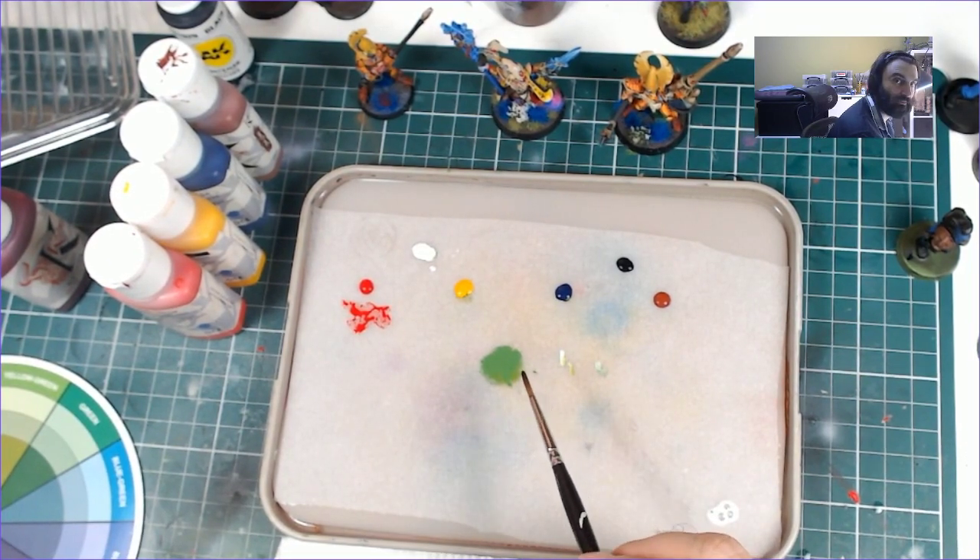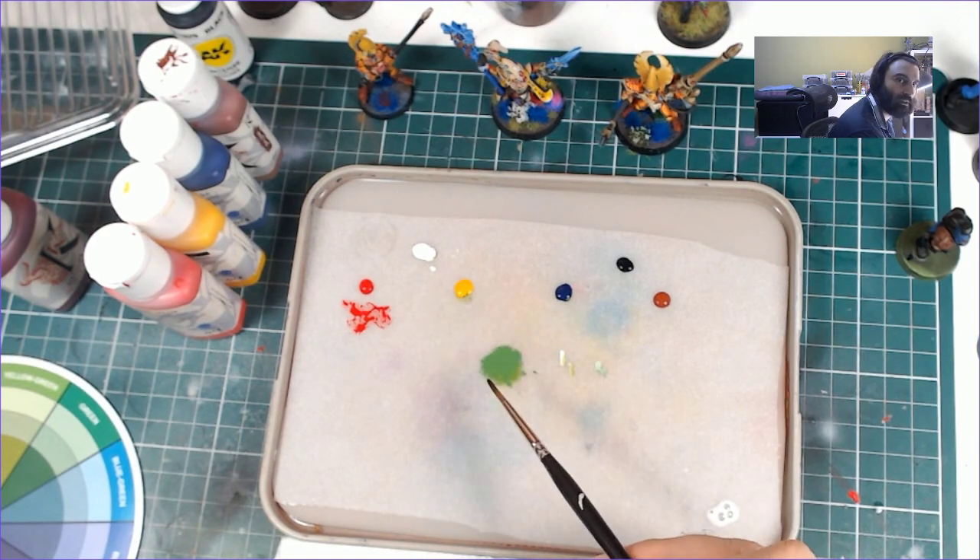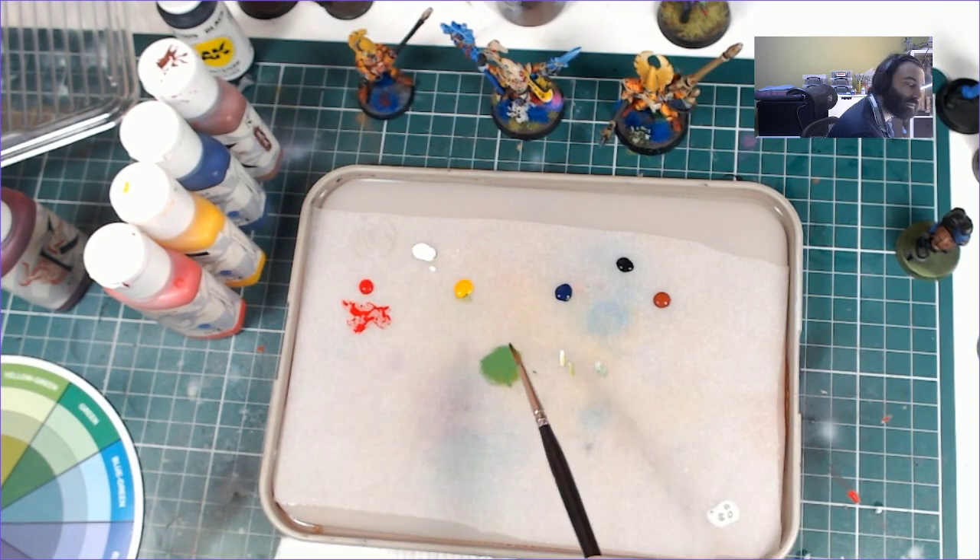So what did we do? We asked ourselves what the colour we wanted was more of. It was more green, so we made a green. We tried to match the value and then we adjusted as we went. We had to adjust the temperature — so instead of adding yellow to increase the brightness, I added white to make it colder.